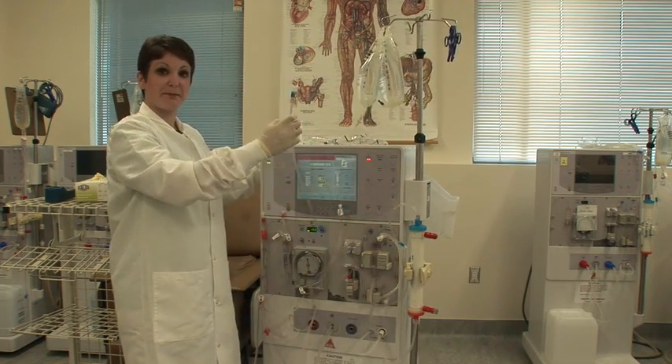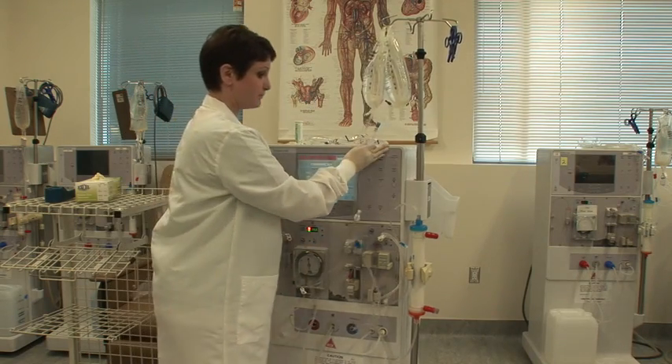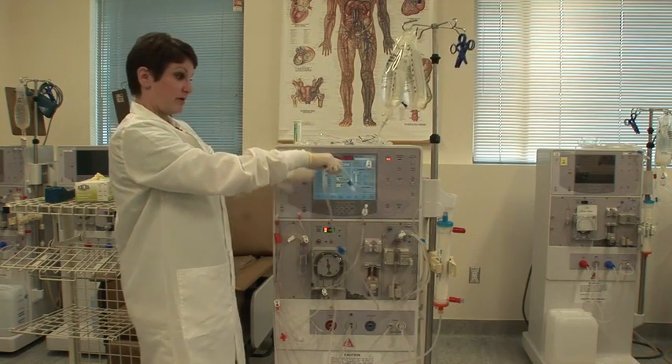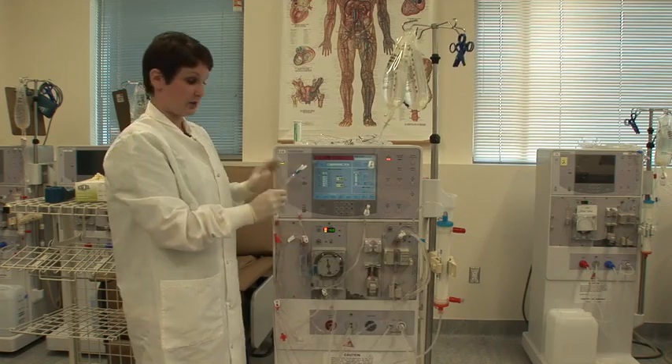Because if you leave it unclamped and pick it up, you're going to end up with four or five inches of air in there that you need to prime out again. If that does happen, hold it back over the bucket, open your clamp, hit prime for a couple of seconds — it'll purge that air — then stop, clamp, and continue.